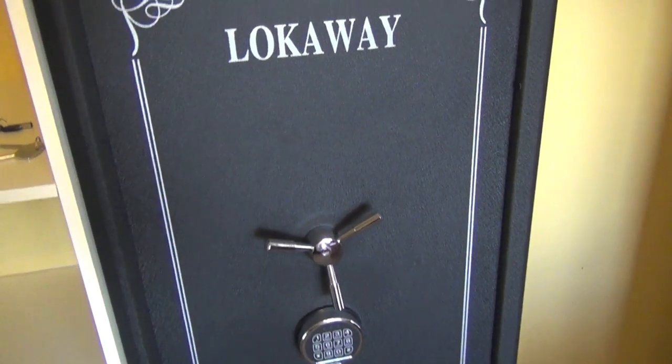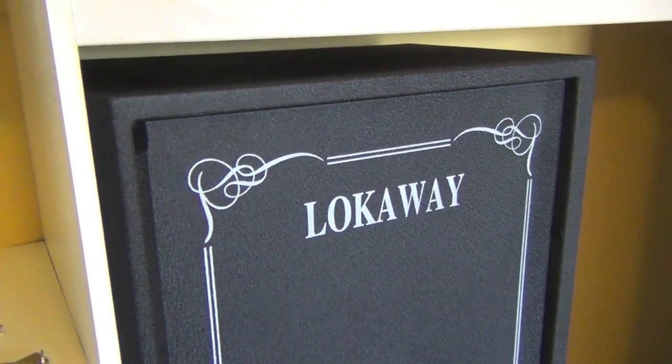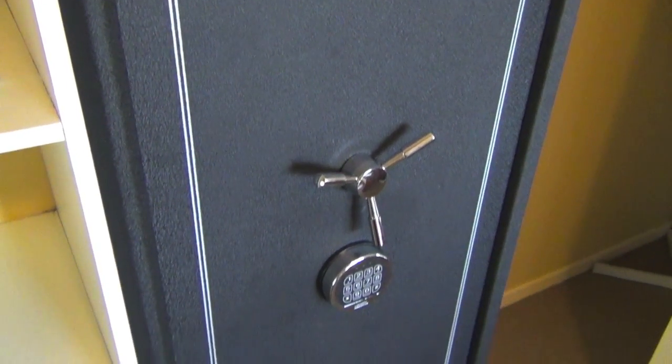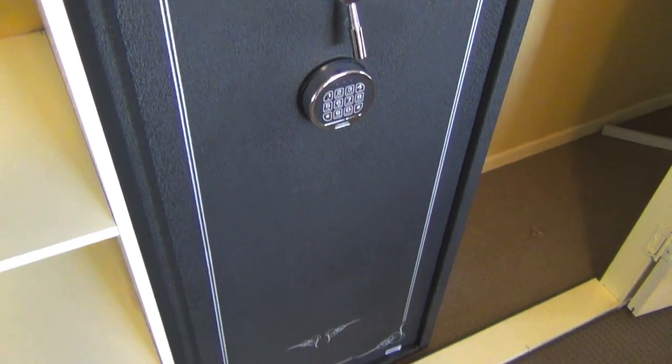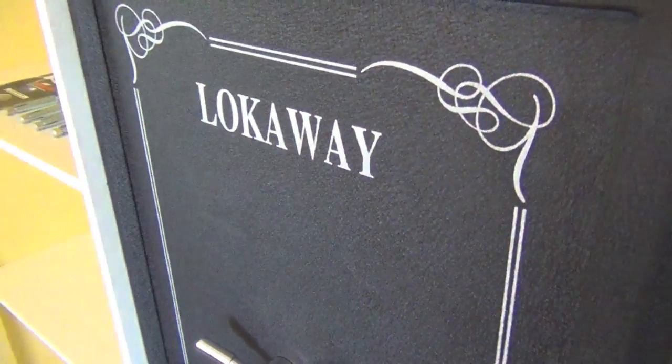Even though it's from the deluxe line, it's still very affordable. For those of you who are on a budget and looking for something with great security, I really think this safe has a lot to offer. I'm going to go around, talk about the features, and show it up close so that anyone looking for a good quality safe on a budget knows what this one has to offer.